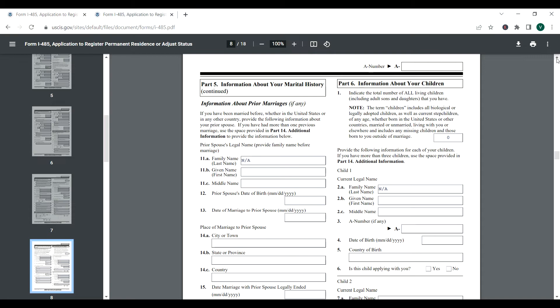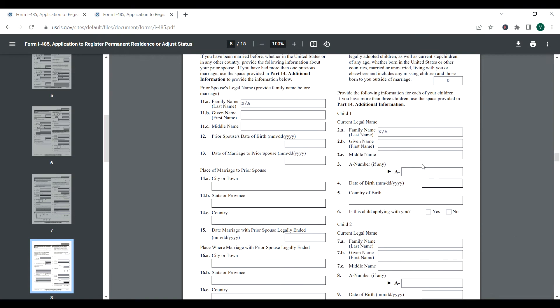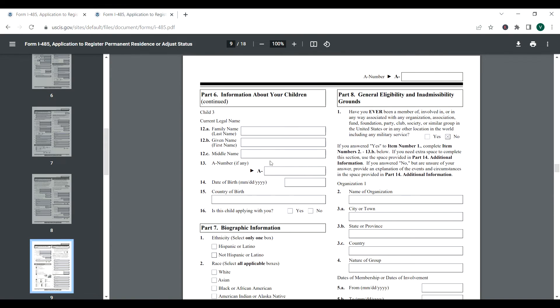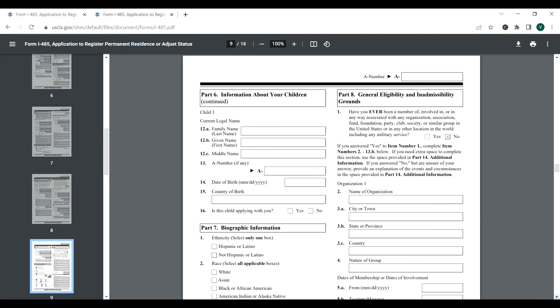Indicate the total number of all living children, including adult sons and daughters. For this video, we are saying zero. If you have kids, indicate the number, then list their names, dates of birth, and country of birth. If you have more children, you can include them in the continuation section.